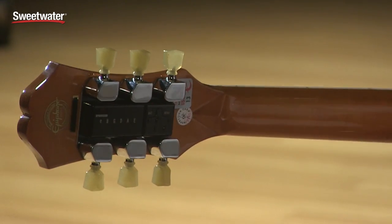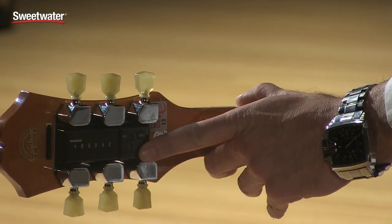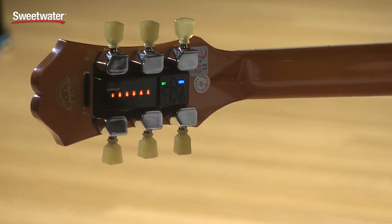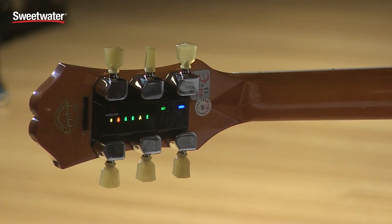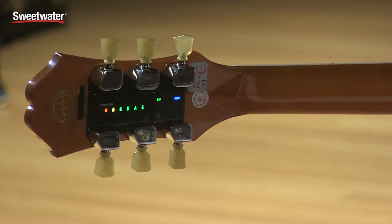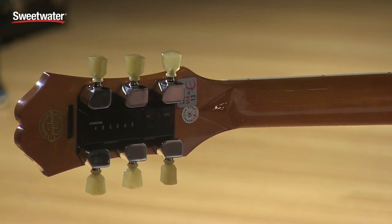Now anybody can afford a guitar, an electric acoustic that will tune itself — throw the capo away. Just like the Minitunes that you've seen on our Gibson counterparts and on our Les Paul Classic T. You turn her on and you saw the red E blink — that means we're in standard tuning. Just strum the strings and they turn green when they're finished. And we're done.